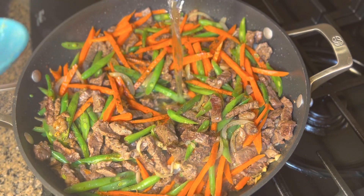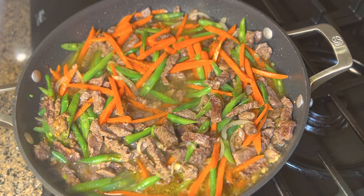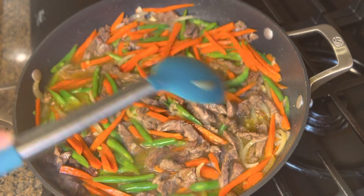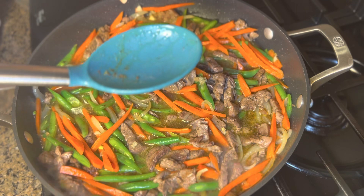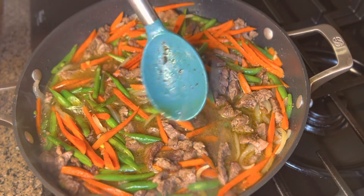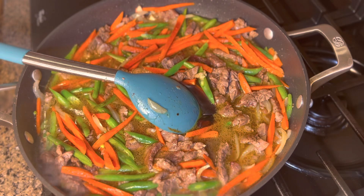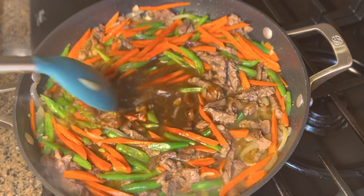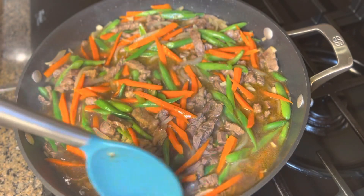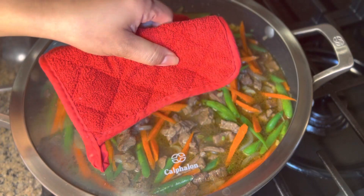Now we'll add the water — pour it evenly over the meat and vegetables and give it a good stir. Then add about four spoons of soy sauce and four spoons of oyster sauce. Stir everything together really well. This smells so good already! After stirring, put the lid on and simmer for about 10 minutes.